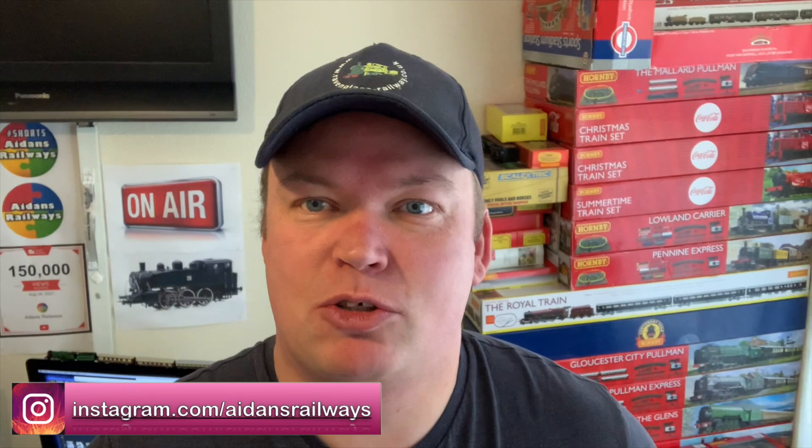Hi there and welcome back to Aidan's Railway. I've really enjoyed this video — it's lots of fun making a whole train using lots of the bits and pieces I've picked up out of the bargain bins, some pre-owned items, all that sort of thing.